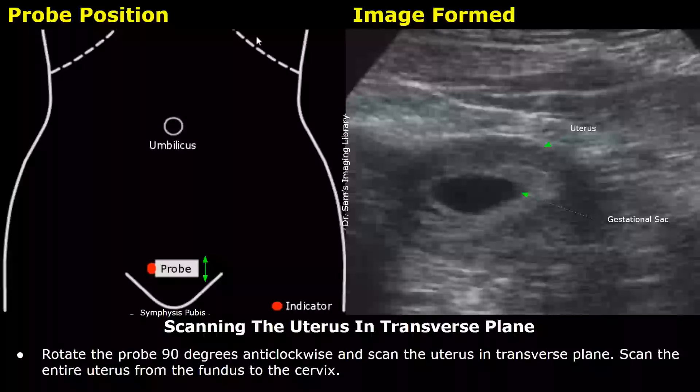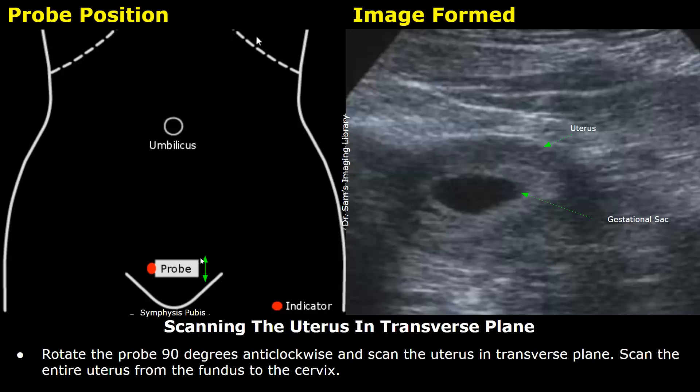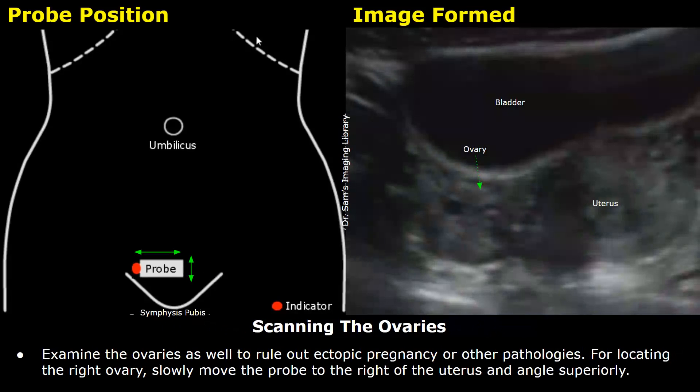After that, you can rotate the probe 90 degrees anticlockwise from the longitudinal position to scan the uterus in the transverse plane. Scan the entire uterus from the fundus to the cervix. Check for any other pathologies or ectopic pregnancy. Examine the ovaries as well to rule out ectopic pregnancy or other pathologies.